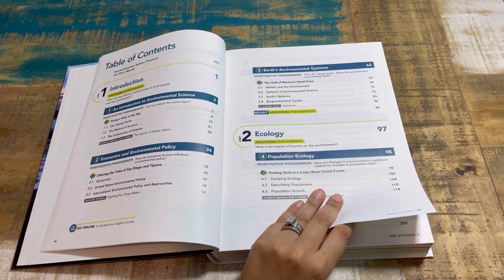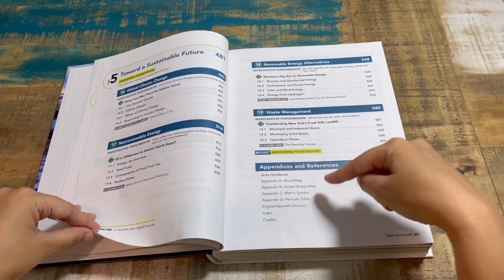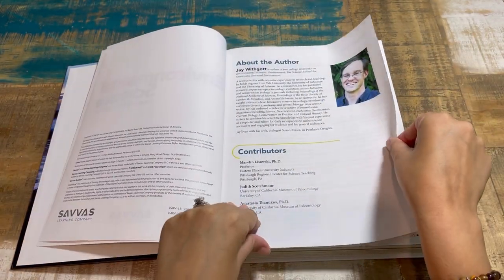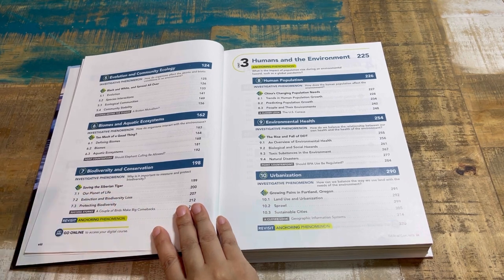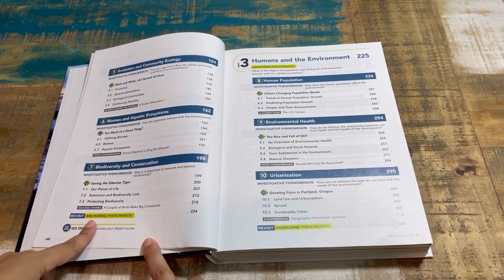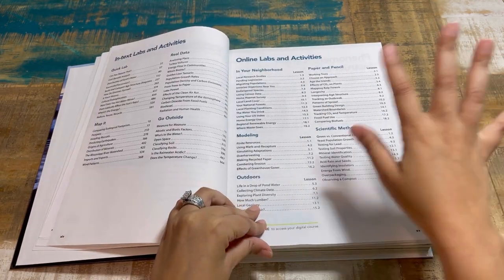The textbook is broken up with an introduction, followed by units covering humans and the environment through resources toward a sustainable future, and then an appendix with world maps, a United States map, the metric system, and the periodic table. Each unit starts with an anchoring phenomenon — an investigative question like 'why is it important to measure and protect biodiversity?' — which you can discuss as an anchoring point. Then in green it says 'phenomenon revisit' so you return to that question after finishing the unit.